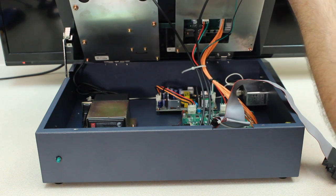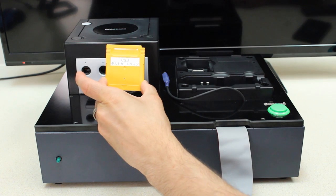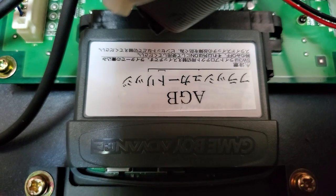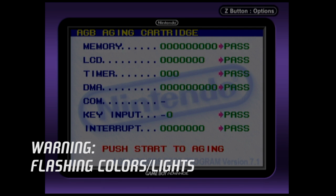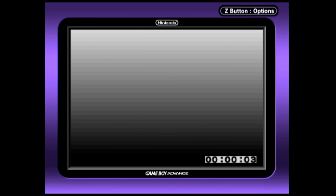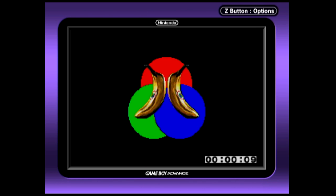Big thank you to William from our Patreon for doing the translation. In addition to those two cartridges, it also came with one that says CGB, which is of course Game Boy Color. Now I did end up dumping all of these cartridges. The flash cartridge that is inside the system has a checker program — basically aging software, diagnostic type stuff. It's actually pretty cool, and here's what it looks like when it runs.